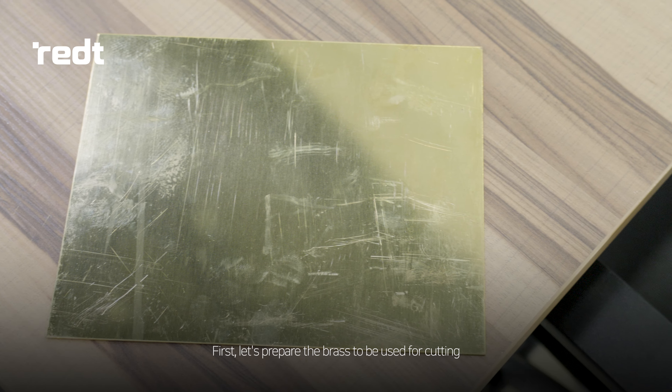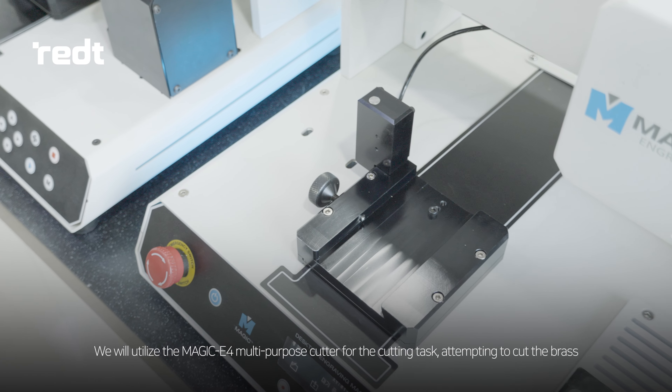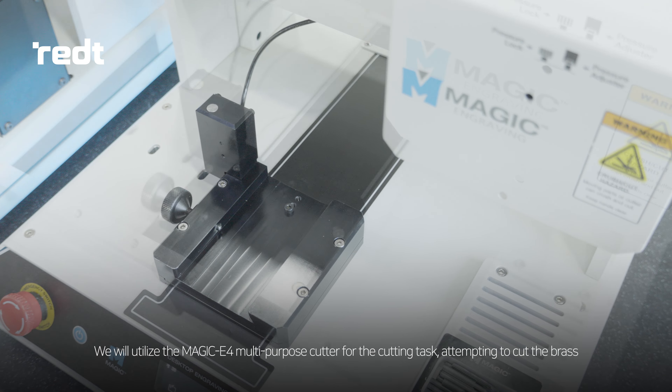First, let's prepare the brass to be used for cutting. We will utilize the MAGIC E4 multi-purpose cutter for the cutting task, attempting to cut the brass.